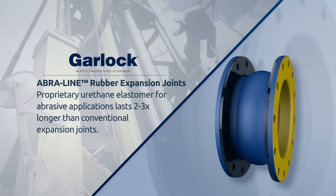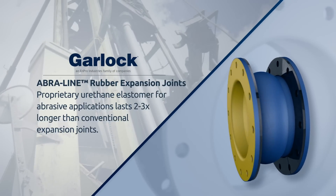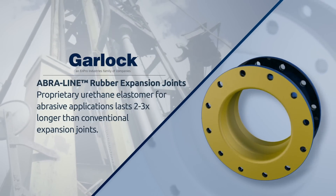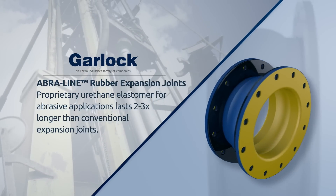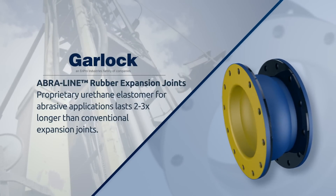Garlock's AbraLine rubber expansion joints make that challenge easier. AbraLine expansion joints are made with a new proprietary urethane elastomer that significantly extends service life by causing even the most aggressive media to simply slide over the liner tube rather than dig in and remove material.